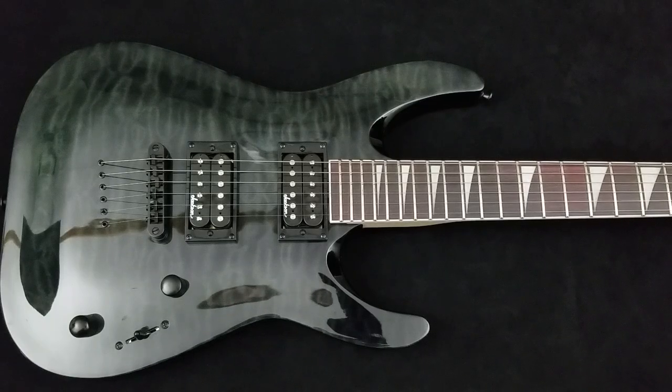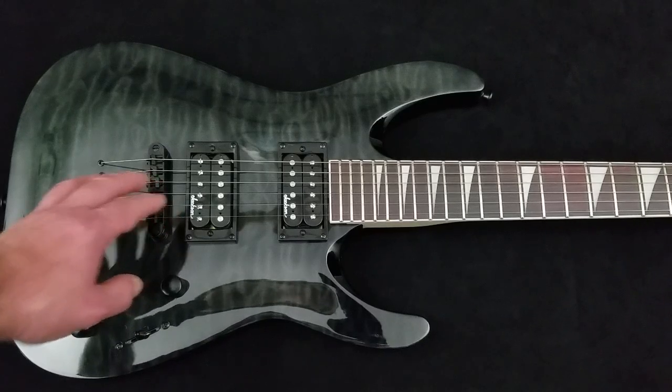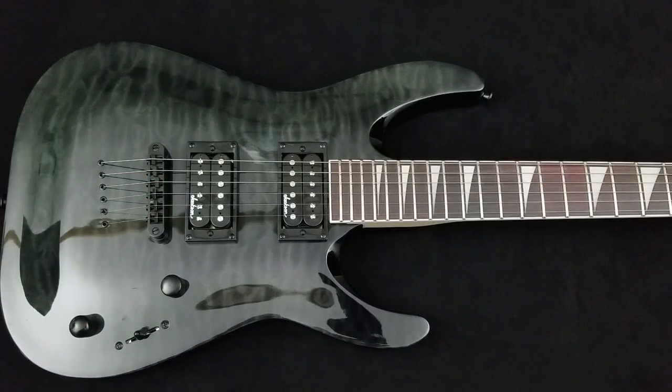If you choose a classic body shape, that does not mean it's what you'll play forever. Musicians go through a ton of gear in their lives — they very seldom stay on one instrument their entire life. My beginning guitar: within 10 years I didn't even have it, and I'd been through probably 6 or 8 instruments of all different body shapes in that first decade.